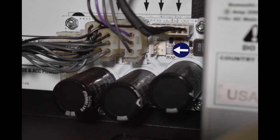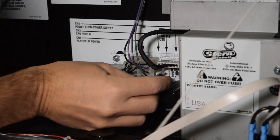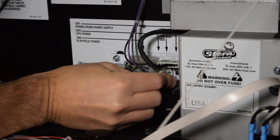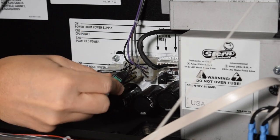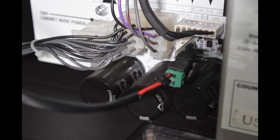Here is a look at the connection CN6 in the back box. This board is located just to the left of the power supply. Plug the Pinwolfer power board into CN6 as seen here, and then plug in the power cord from the Pinwolfer kit. If you have something already plugged into CN6, use the 3 pin jumper on the Pinwolfer power board. Make sure not to overload the CN6 supply.